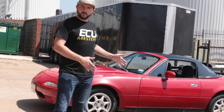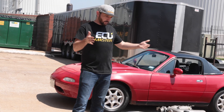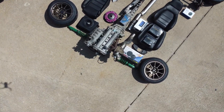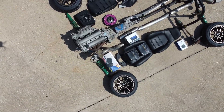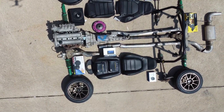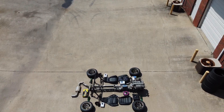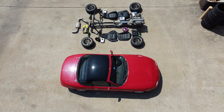Once that's done, we'll rip out the whole drivetrain. I've got a built BP4W out of like a '99 Miata, a six-speed trans, the bigger diff with the Torsen, and all the goodies to go underneath it. I really wanted to lay the parts out like this because I grew up building model cars — I remember what it looked like when you had the plastic frame with all the parts you had to snap out. I really wanted to see everything visualized all in one place.